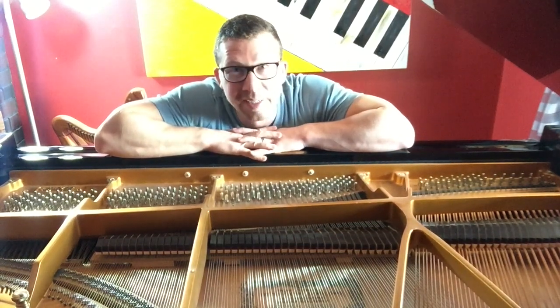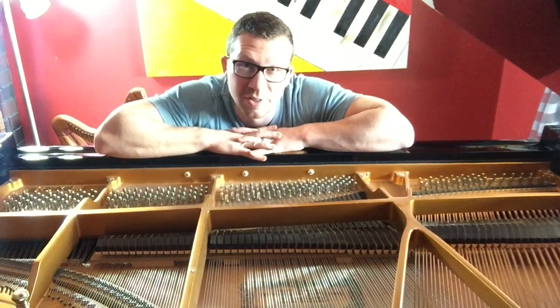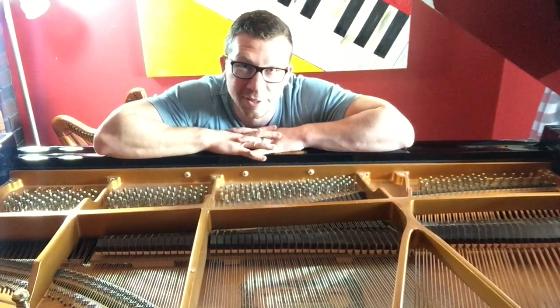We have to look at what affects the tuning of a piano. There are many factors that can make a piano go out of tune, but the main one is humidity — and not just the level of the humidity, but humidity fluctuations.